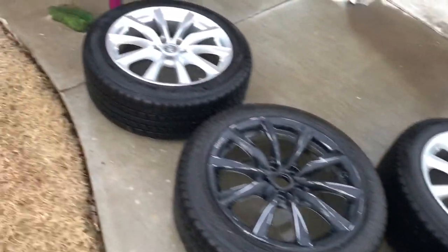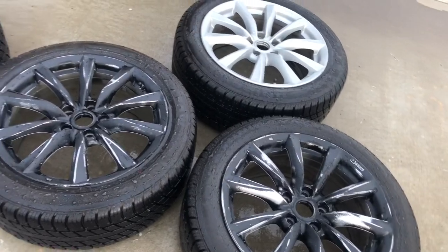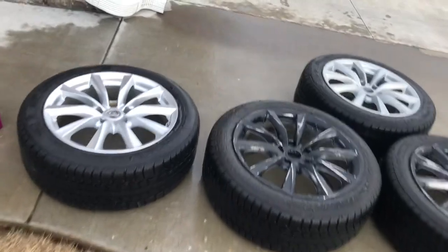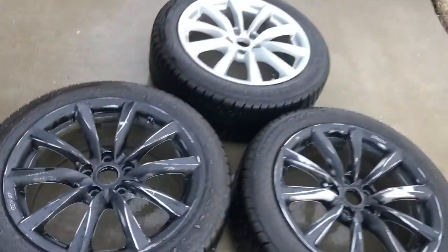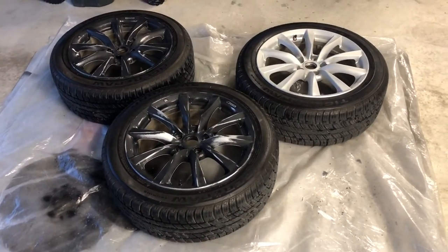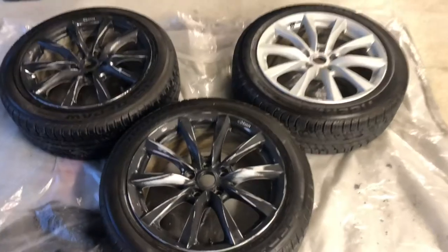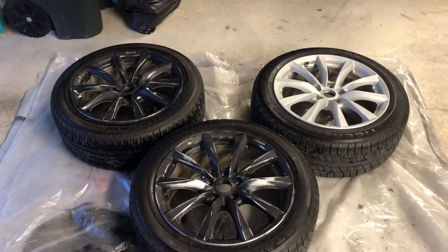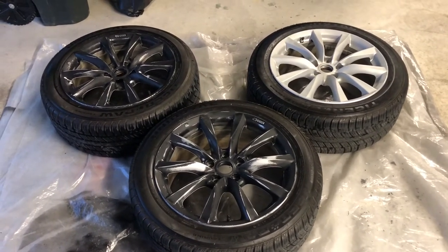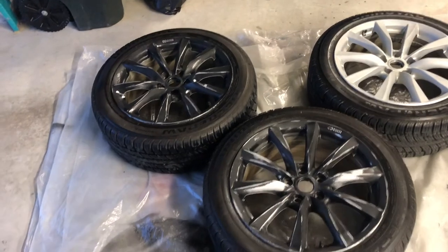Got them all cleaned up. Now we're going to dry them off, get them taped up, and start spraying a little silver. This one here is not going to get repainted, but these three will. We used some wheel and tire cleaner and got them all cleaned up. Last time I did this, the wheel and tire cleaner didn't clean it up as good as I wanted and I couldn't get the tape to adhere to the tires when masking off, so hopefully this new wheel and tire cleaner did the trick. We're going to get them masked off and start laying down some silver.